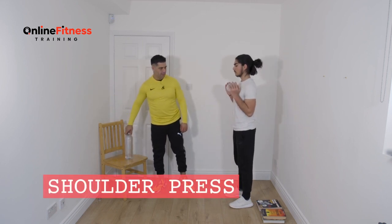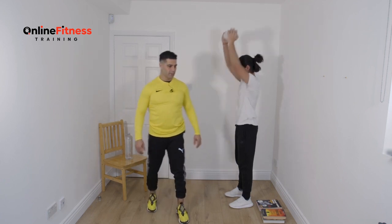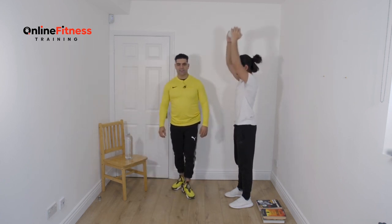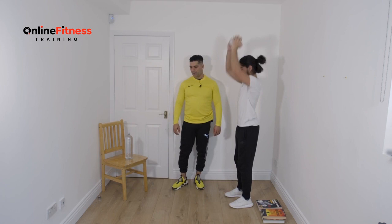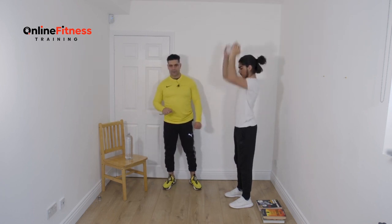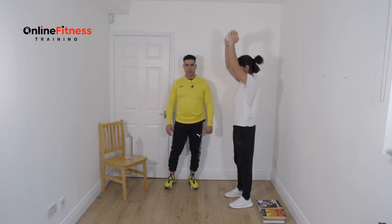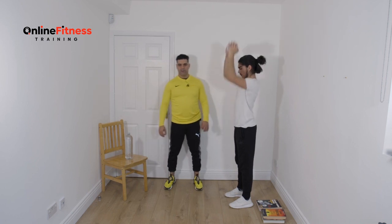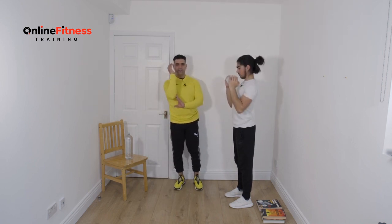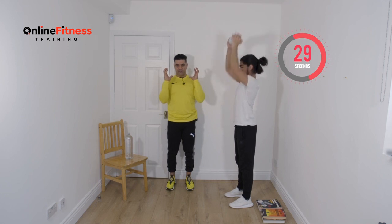Shoulder press, 50 seconds, start from now. Keep yourself straight, your chest proud, knees slightly bent and soft. You can do with two water bottles like two dumbbells or kettlebells, or use one water bottle. The main thing on the shoulder press is to keep your elbows exactly under the weight — under the water bottle. Keep everything in control, don't open your hands.